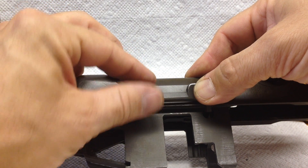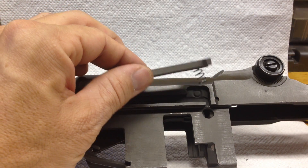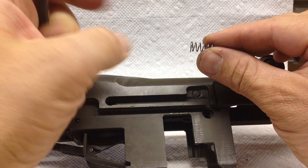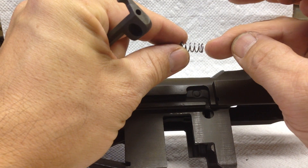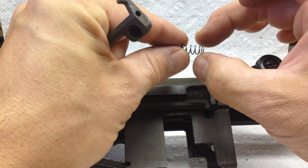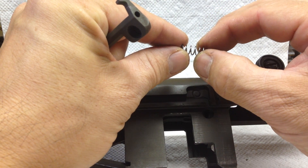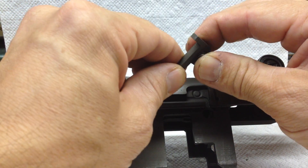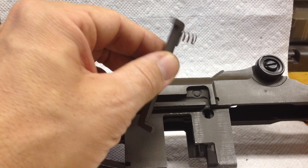Slowly release the pressure and the spring should come out behind the clip latch. The spring itself has two different sides — one is the same dimensions as the basic barrel of the spring, but there's one end that's larger. That's the end that goes in the clip latch; push it into place and it should stay there.